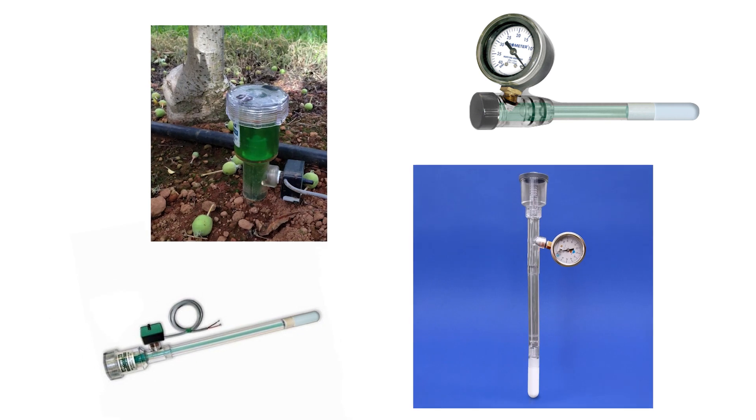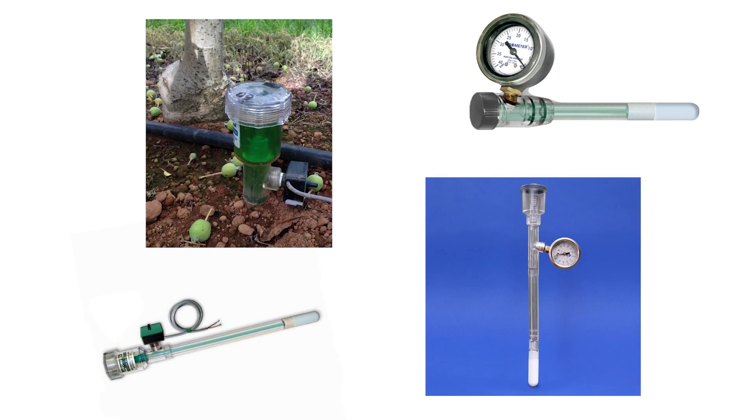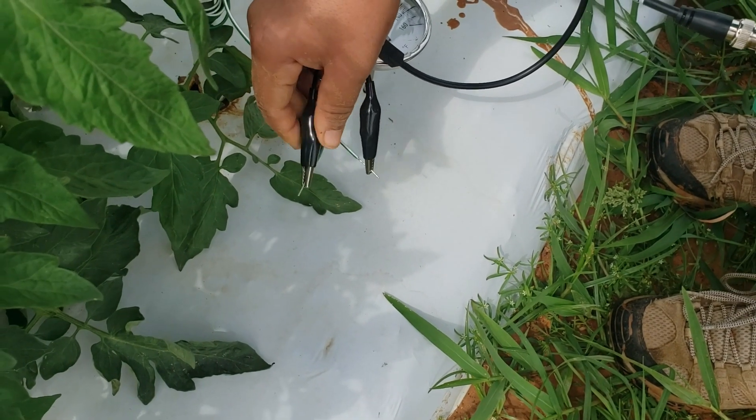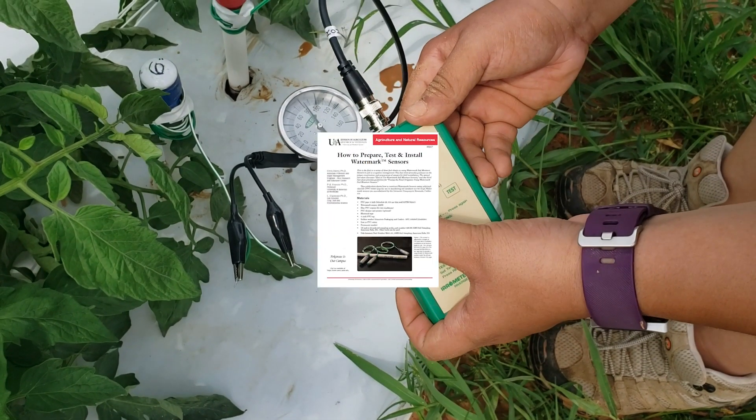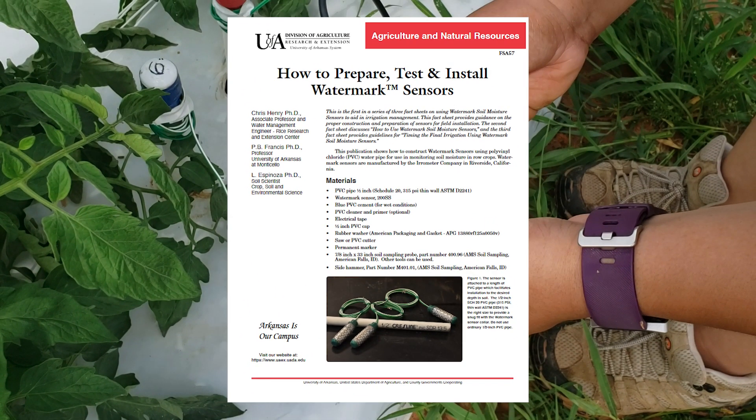There are many types of sensors that you can use to measure soil moisture. In this example, we will be using Watermark brand sensors. The following instructions are based on the University of Arkansas System Division of Agriculture publication FSA 57, titled "How to Prepare, Test, and Install Watermark Sensors," by Drs. Chris Henry, Paul Francis, and Leo Espinoza.